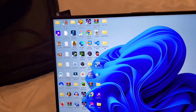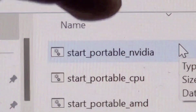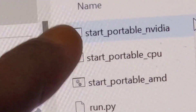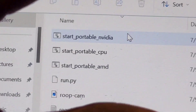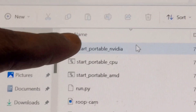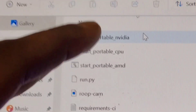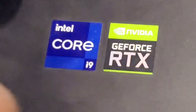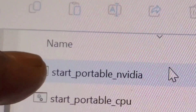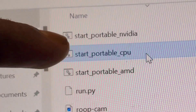After downloading the software from the description, open it up — it's called RubCam. You can see there are three options: Start Portable Nvidia, Start Portable CPU, and Start Portable AMD. Start Portable Nvidia is for when you have a laptop with an Nvidia GPU. Because my laptop has Nvidia graphics and a Core i9 CPU, I'm going to use Start Portable Nvidia.